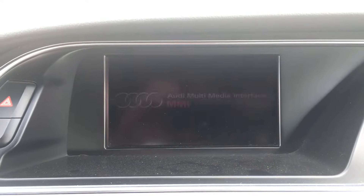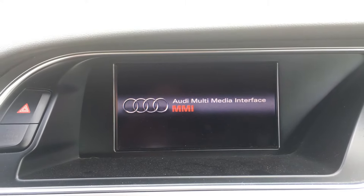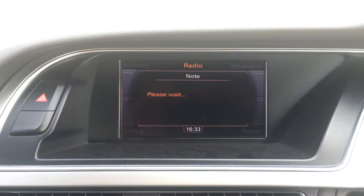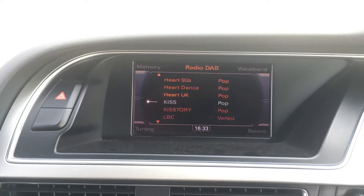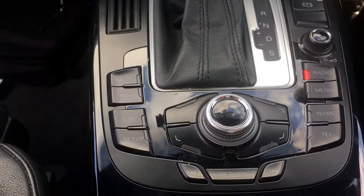It'll take a few seconds and then it reboots. That will clear any errors and things like that, and will solve your problems whether it be Bluetooth not connecting, the radio not connecting, anything like that.